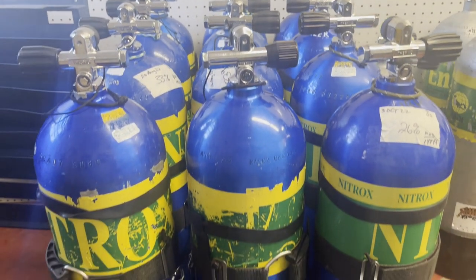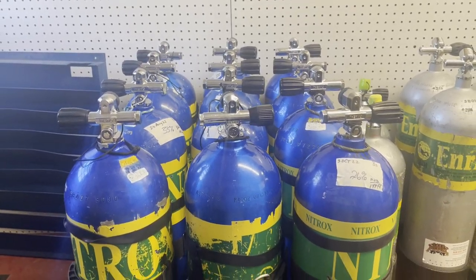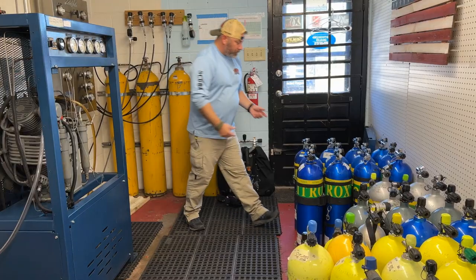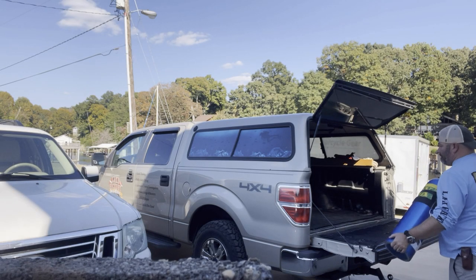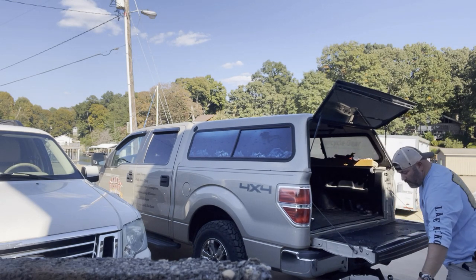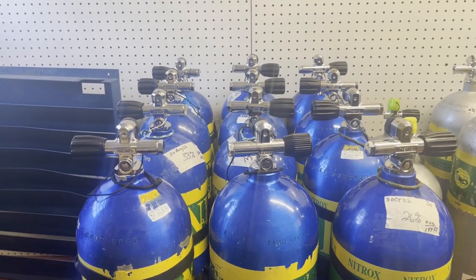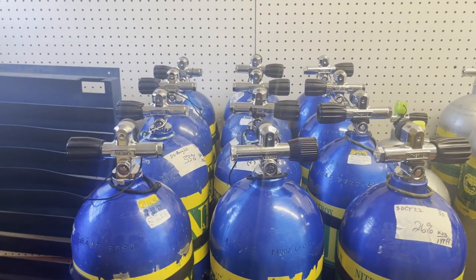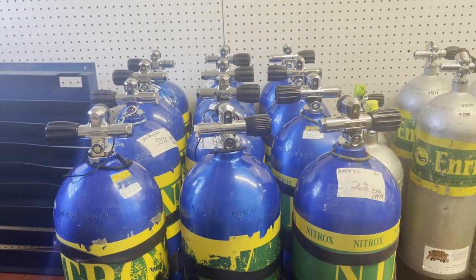Now let's change gears to the side mount realm. I've clearly got way more side mount bottles than doubles. Starting with transport — side mount bottles are so much easier to transport, no different than carrying two singles. It's very easy to load them onto a pickup truck and set everything up by myself without needing a buddy. For donning and doffing, whether walking into the water or getting on and off a boat, I can jump in, have bottles handed down, or place them in the water and get everything adjusted while still standing up.